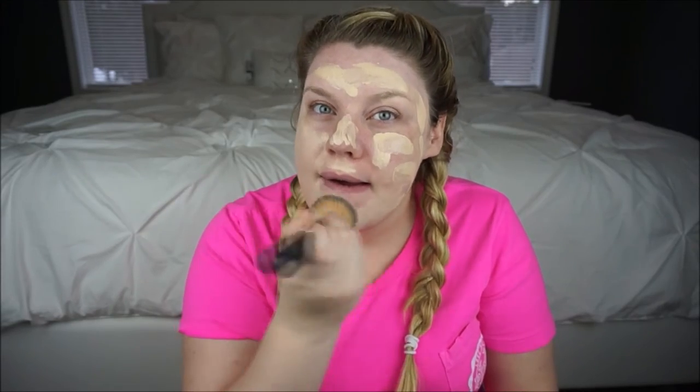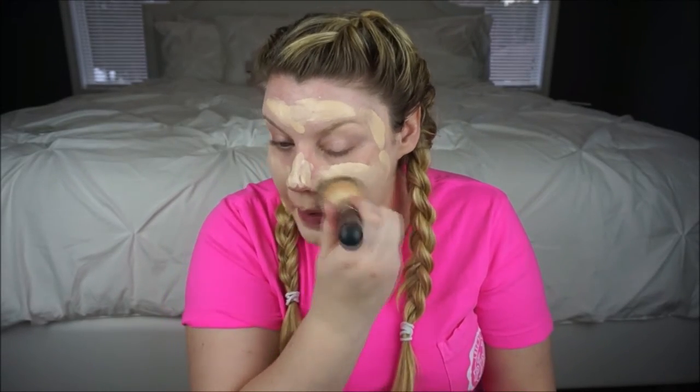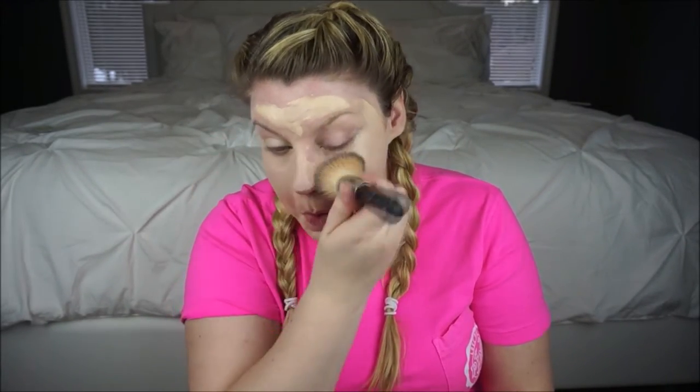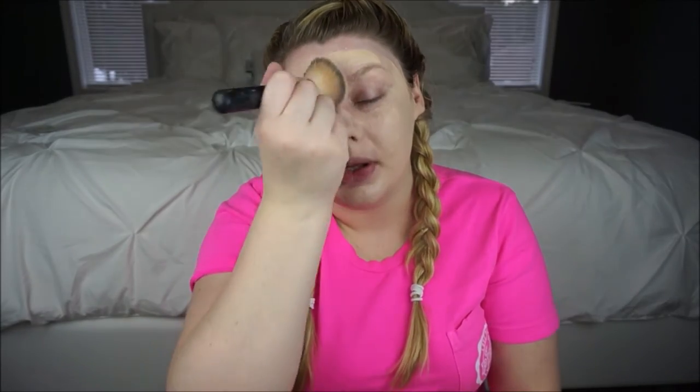I have textured skin so just doing this doesn't really work for me. I end up having to blend it out with a beauty blender, otherwise I end up with kind of a streaky face or you can see the texture in my skin. If you have perfectly smooth skin, I would definitely say to just buff it in and it would probably come out really nicely. But I don't have that luxury, so here we are.